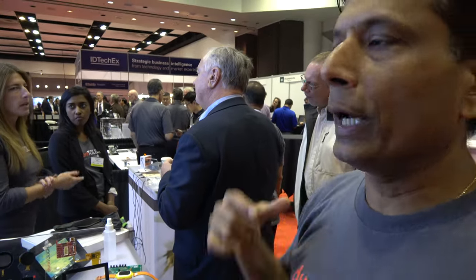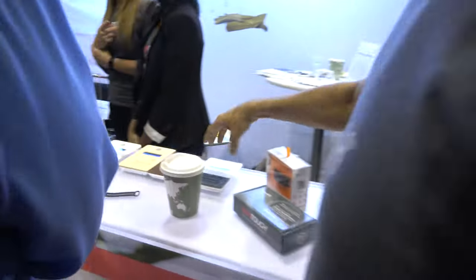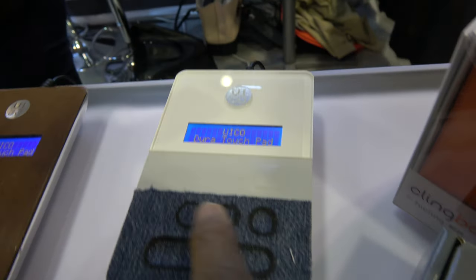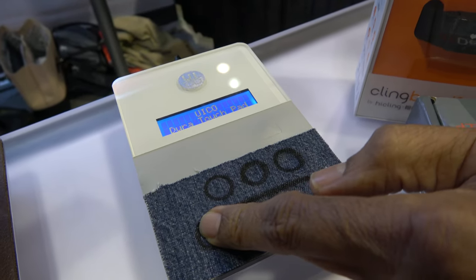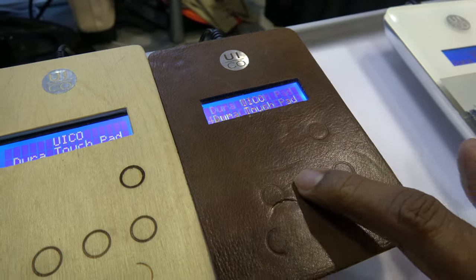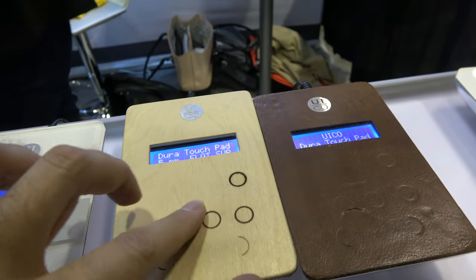One thing I'd also like to show is our surface touch. We are showing touch working with leather and touch that can work with fabric. This is very useful for wearable devices where the device could be body-worn under fabric, leather, or anything. I can not only touch through fabric, but also through thick acrylic material. Here I'm showing touch through leather with different button touch points, and also touch through wood — critical for wearable and automotive applications where touch could be behind stitching, under leather, under car seats, or in designs with wood.